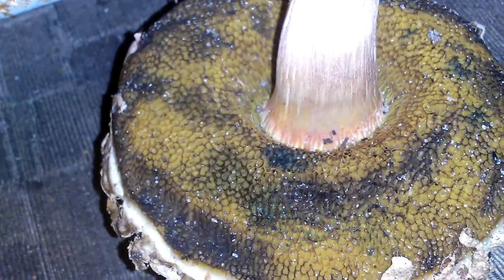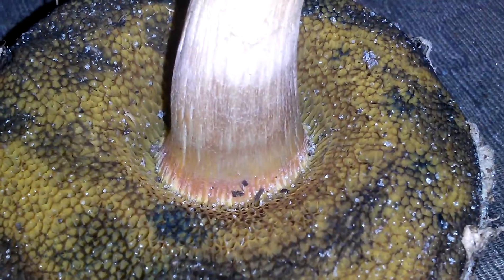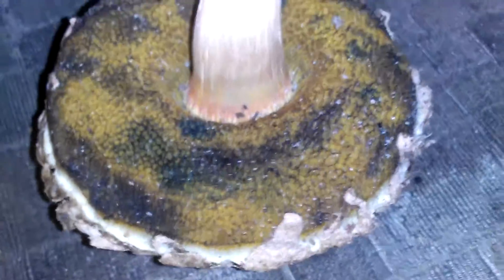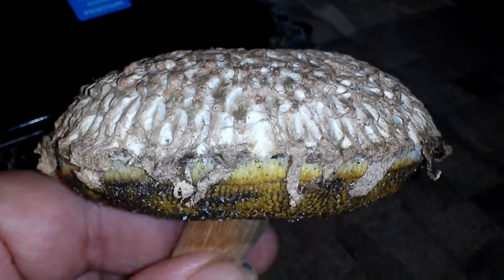There it goes. A little specimen right here. Nice and meaty. I'm going to save that with my other one.